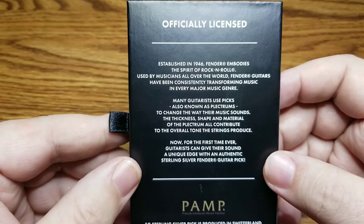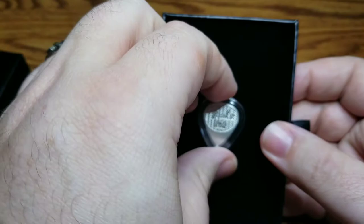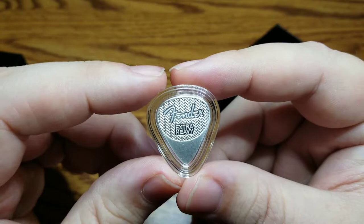Now for the first time ever, guitarists can give their sound a unique edge with an authentic sterling silver Fender guitar pick. Also this year, Fender released a four nines fine silver guitar pick, which basically is not designed to be used. This particular one, on the other hand, is made to be played with.